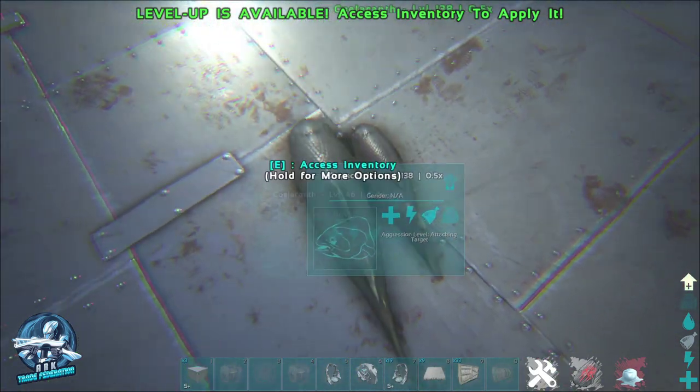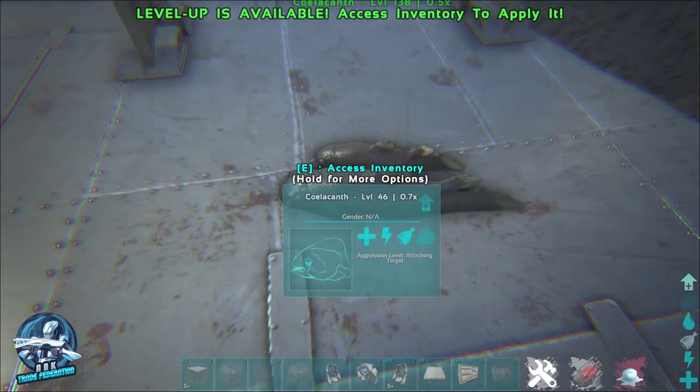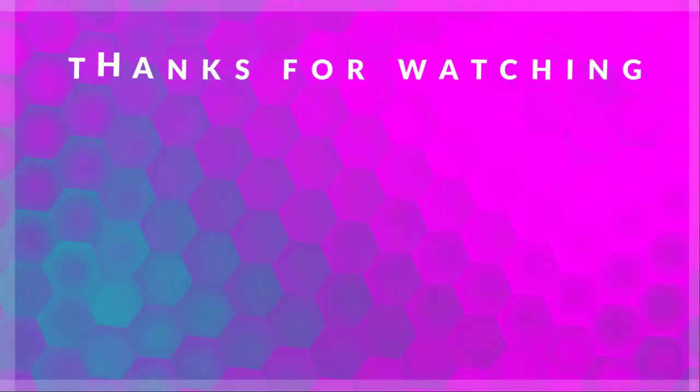Just want to say thanks for watching. If you found the video helpful, give it a like and subscribe to the channel. We'll see you on the next video.